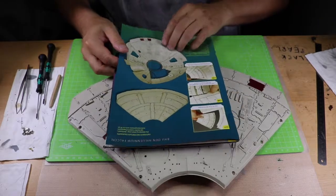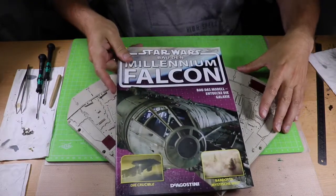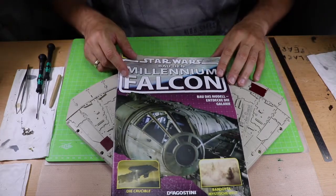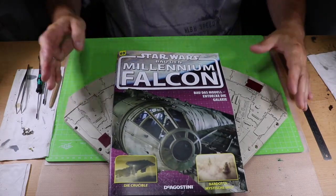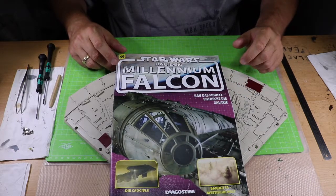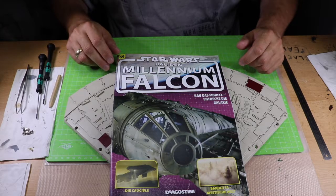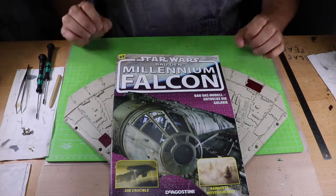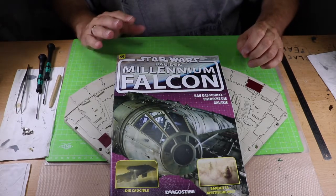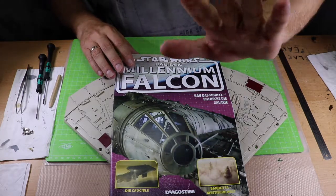Und mit dem Verschrauben ist diese Folge auch schon wieder fertig. Dann wird es wahrscheinlich im nächsten Heft kommen, wie das dann an das Gestell rankommt. Das war eine relativ kurze Folge. Deutsche Sprache, schwere Sprache. Ich hoffe, euch hat die Folge gefallen, und wünsche euch ein schönes Wochenende. Ich bin raus. Bis denn dann. Euer Bastlernis. Ciao, ciao.